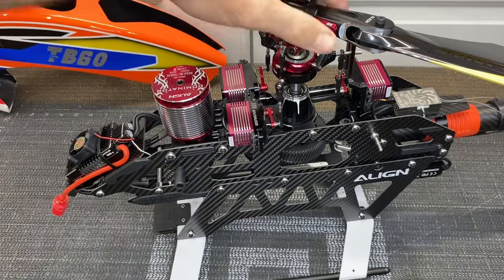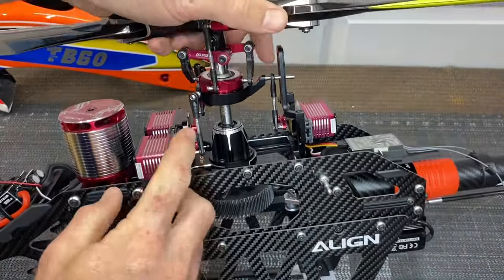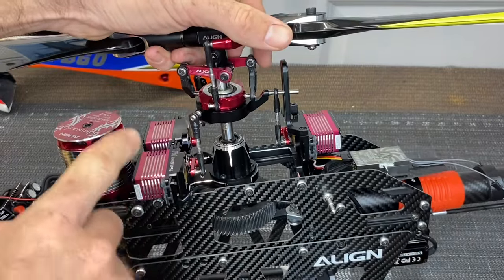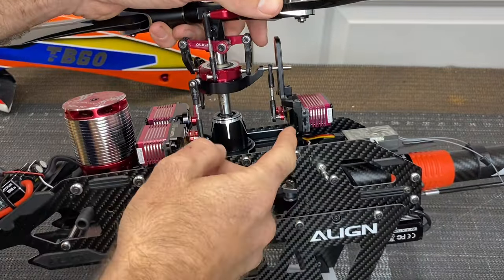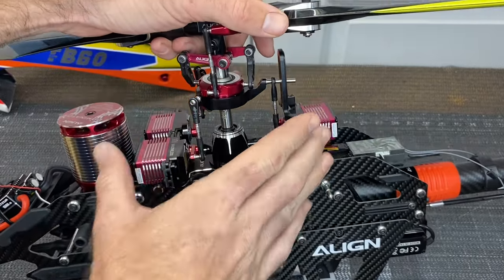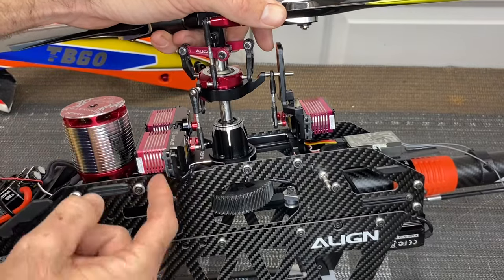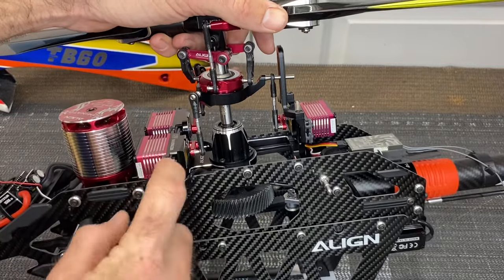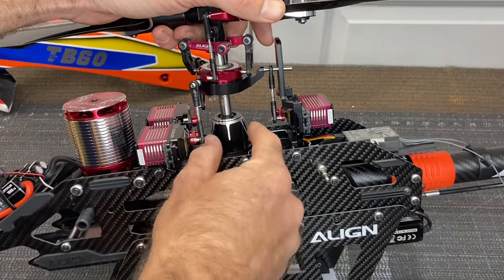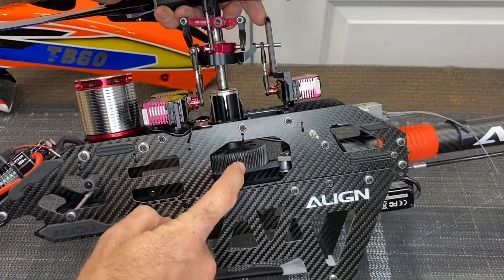With the canopy aside we can move on down the line. We have our servo layout - just like all the new TB series, we have the Align DS830 metal gear servos on cyclic, aluminum servo horns, very simplistic mount design. It's just a U-shape, servos bolt to that, that bolts to this main plate here. You have this cover which is your transmission cover going down to your main gear.